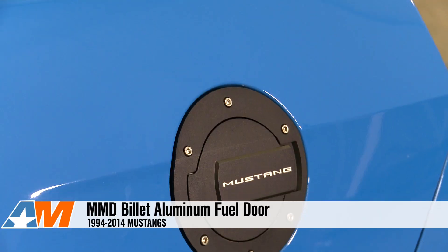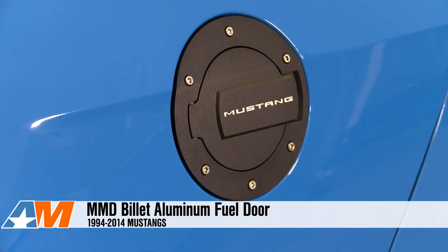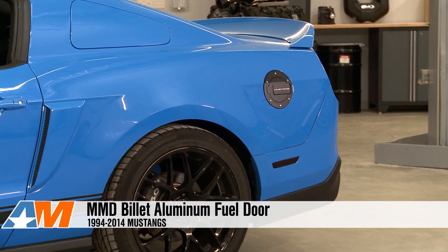Hey guys, Stephanie with AmericanMuscle.com, here with my review of MMD's Billet Aluminum Fuel Doors for 1994 to 2014 Mustangs.